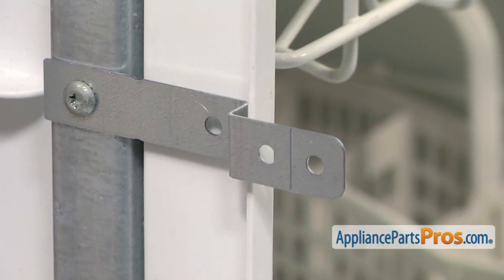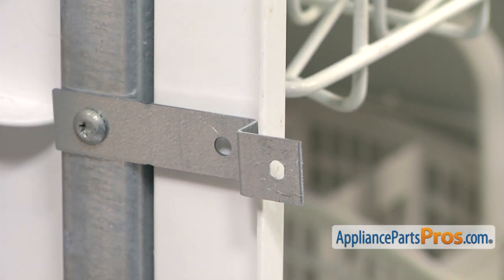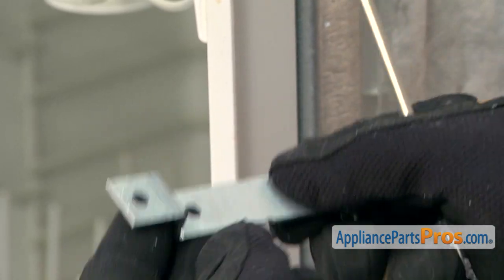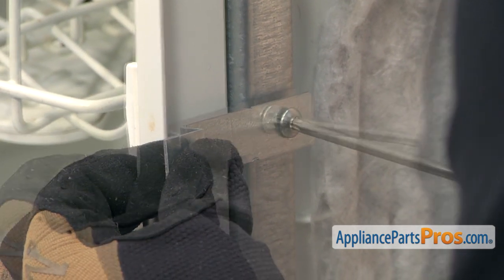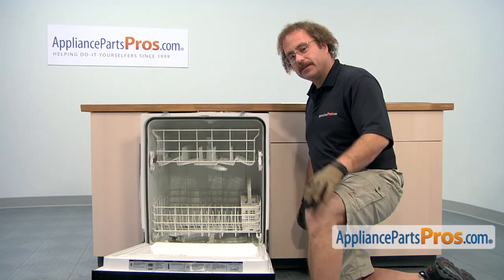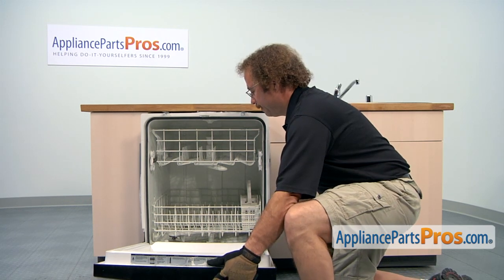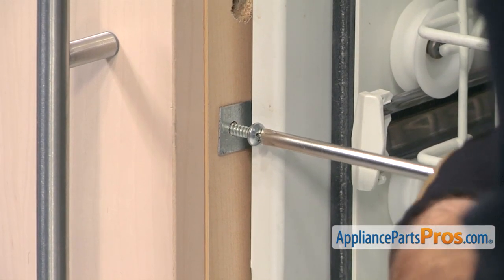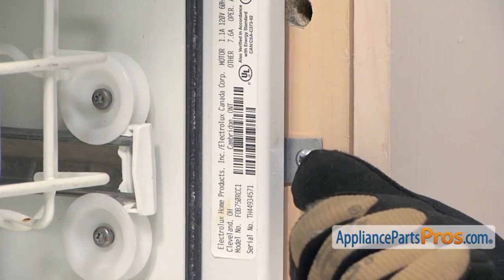We're going to break off this extra metal right here. We're just going to take a couple of pliers and bend it off. Now we can use our Torx 25 driver to remove the screw on this side. Now that we have this bracket broken to the right length, we can put it on the dishwasher. Now that we have the brackets on both sides of the dishwasher, we can push it back into the cabinet and use the Phillips screws that they gave us in the kit to attach it to the cabinet. We've pre-drilled our screw holes to avoid splitting the wood as we put the screws in. Now that we have the left side in, we can put the right side in.